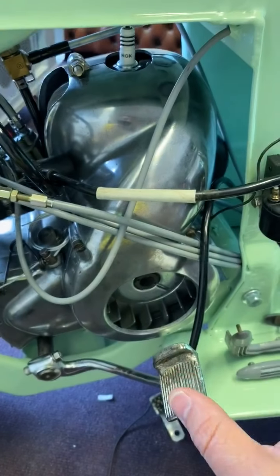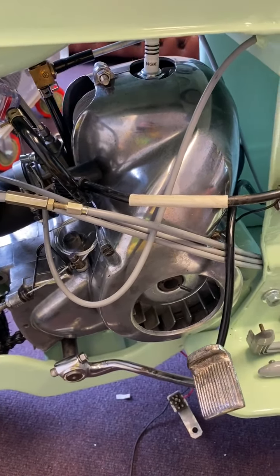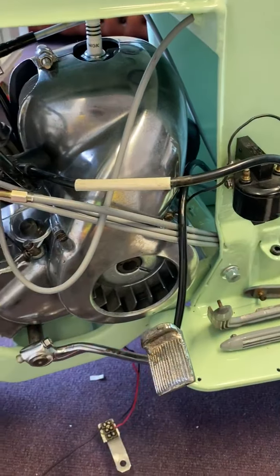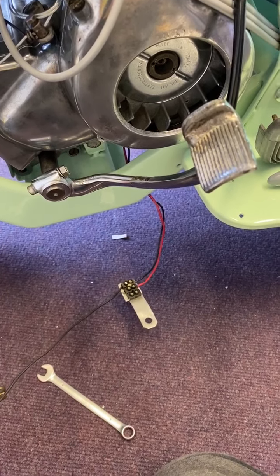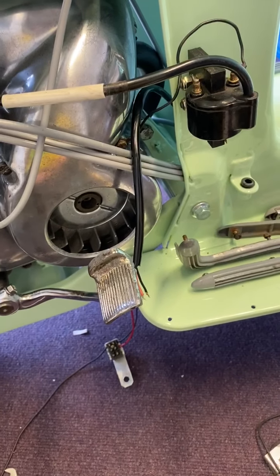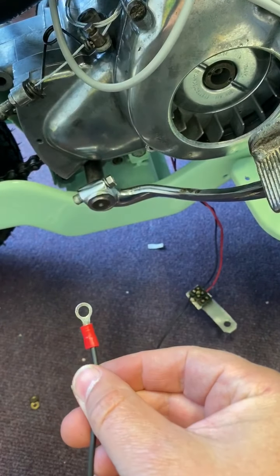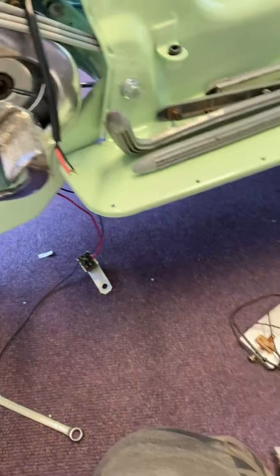Trying to work my way backwards. What I did notice is that my earth - my feed cable was here, which comes down and then joins this multiple, which is actually original. I don't think the actual bracket is, but either way that is original. I'll replace the end because it was really dodgy - it's only a crimped in - so I'll replace it eventually with something better.